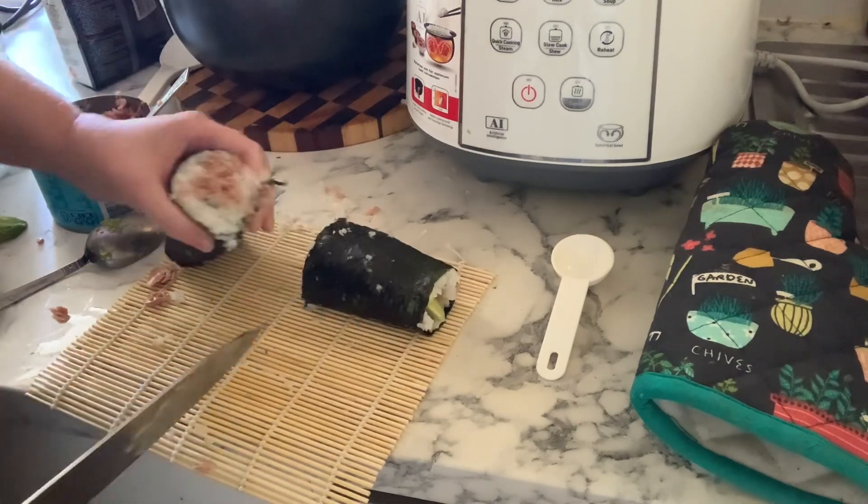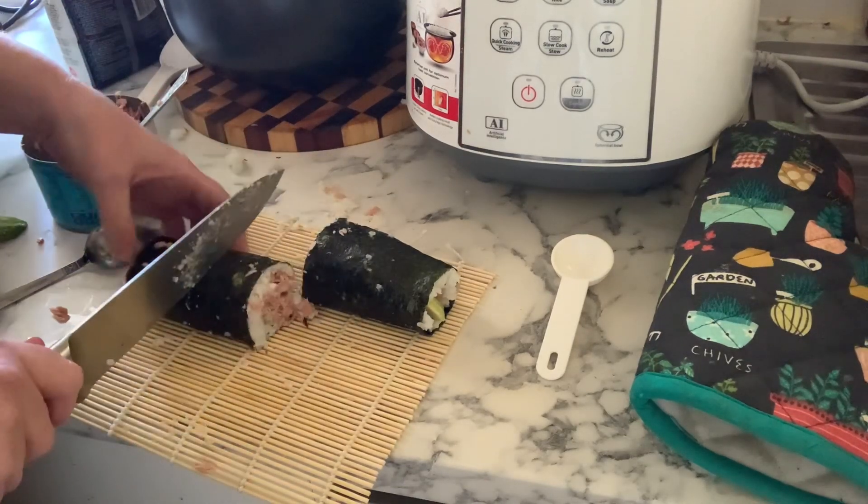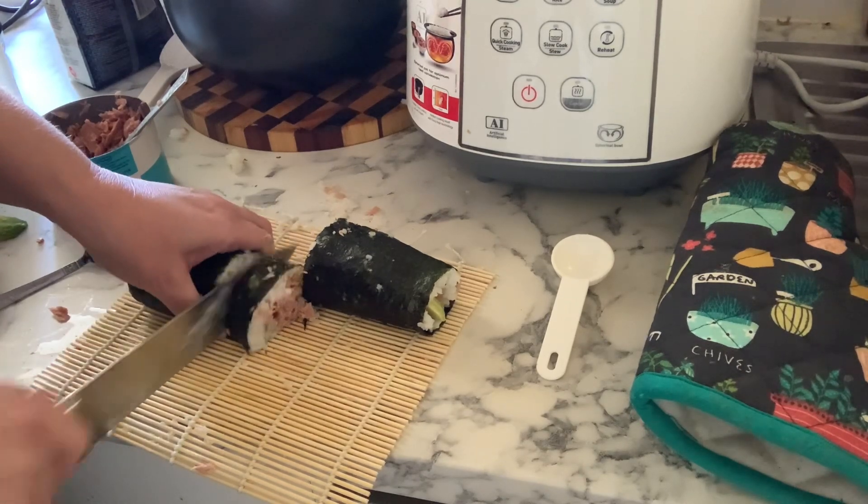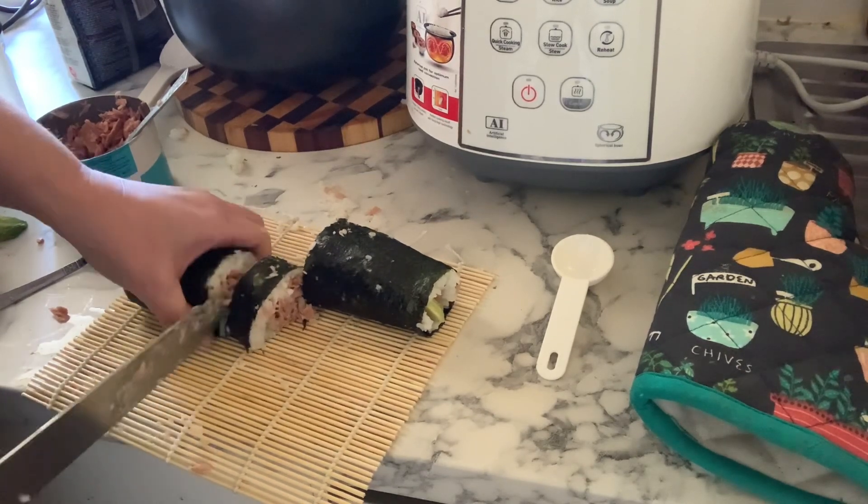Yeah, this is my sushi - and that's okay! You know what, I enjoyed eating it because I made it, so I was very impressed with myself even if it did look like a complete hot mess.